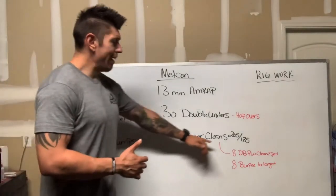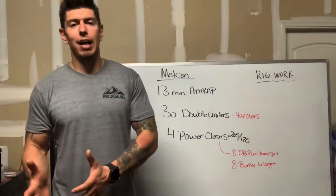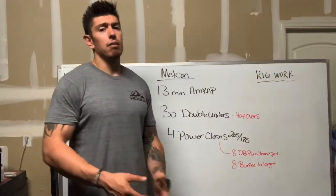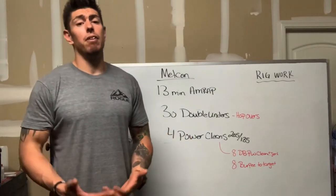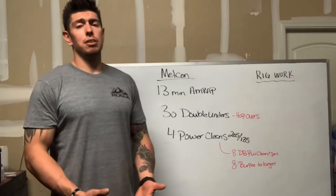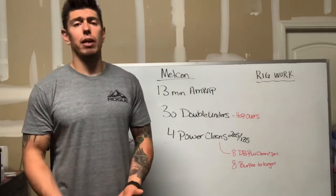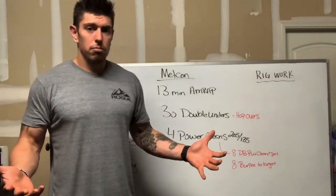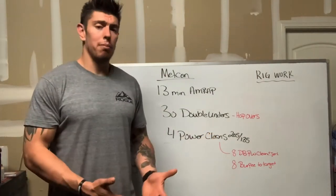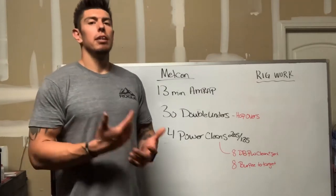If the weight on the power clean is too heavy, just lower it. For men, if you can't do 205, drop down to 185 or even 135. For women, you can go down to 85 or 75 pounds. If you're short on equipment but have a barbell and some plates, just use whatever plates are available to you and get more rounds in.